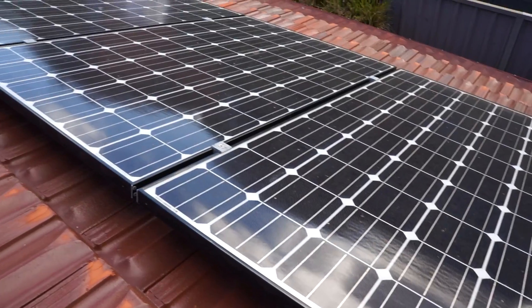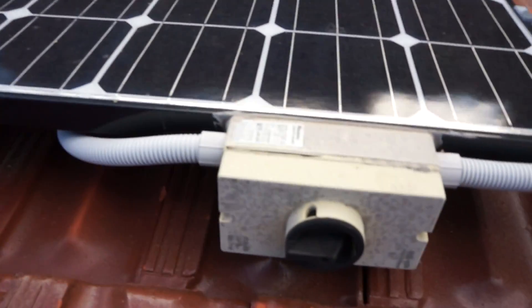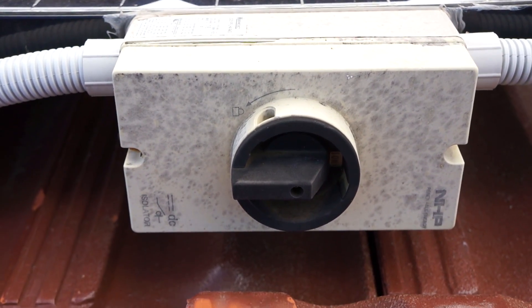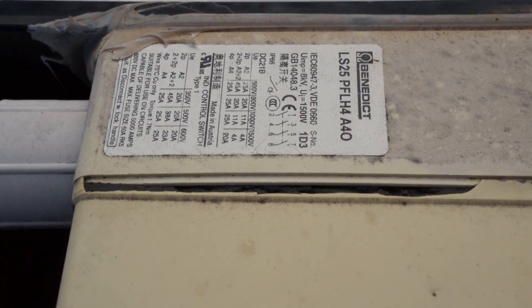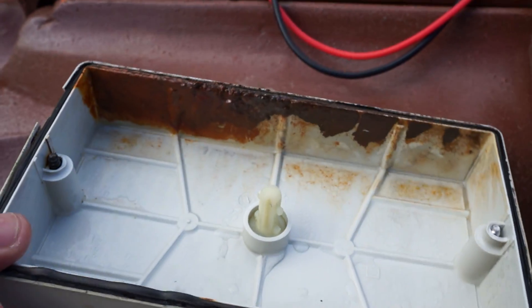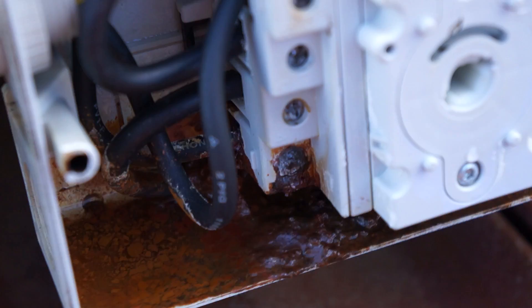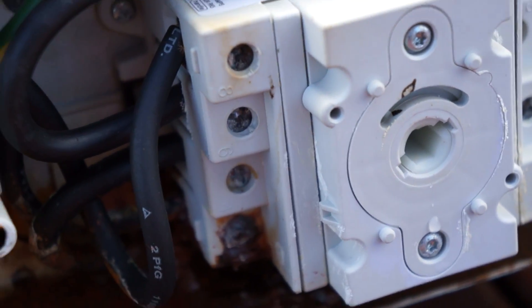Here's my array — 12 panels. Same NHP isolator switch as we've got down there. But look — all the plastic has deteriorated. That's completely cactus. Has water gotten in there? Yes — there's actually water in that, and look at all that corrosion coming from down here. All that sludge. Yep — fail. It's the isolator switch.